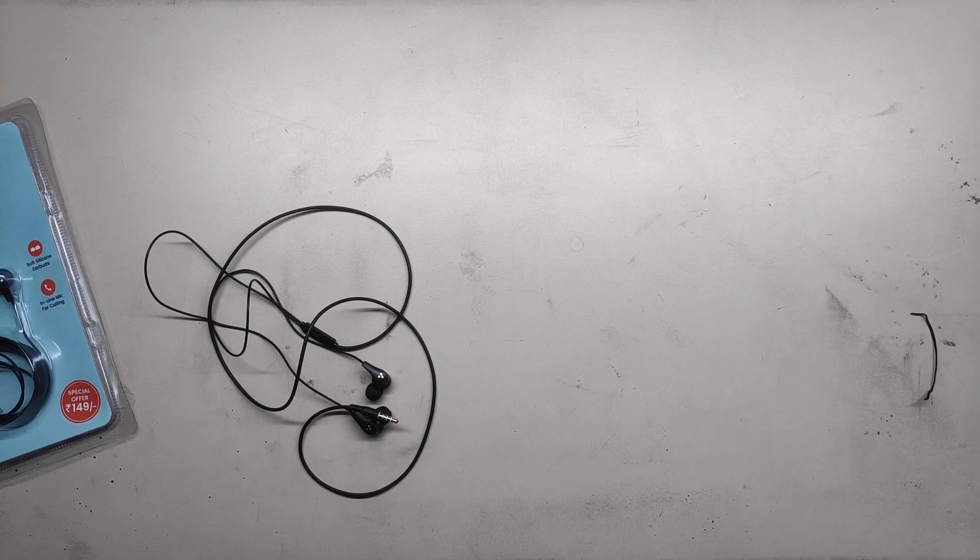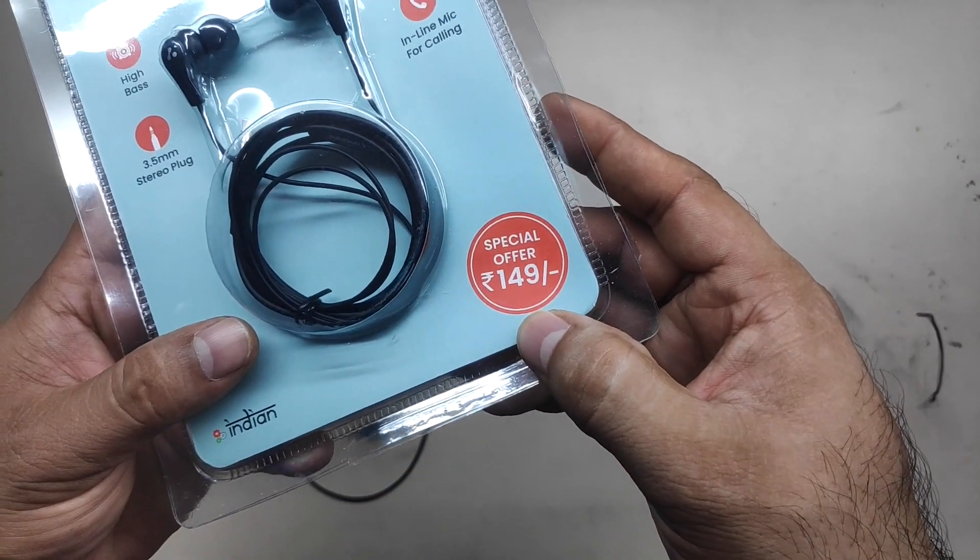None of the headphones I've had have stood up to my sports activity. Most sports headphones are pretty expensive and this is within my price range.